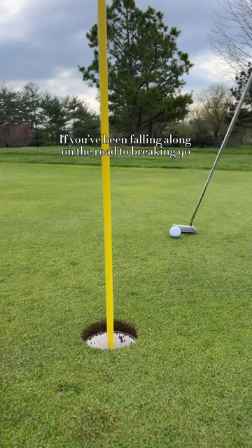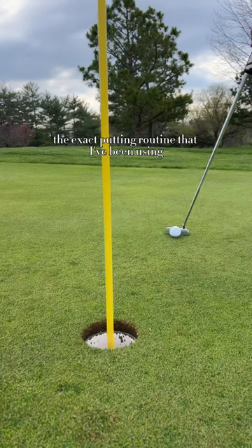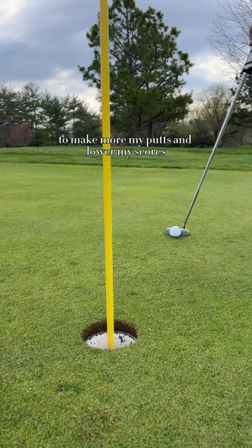If you've been following along on the road to breaking 90, then you know the exact putting routine that I've been using to make more of my putts and lower my scores.